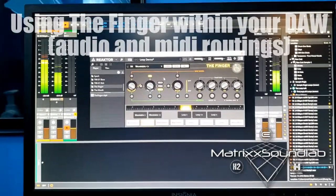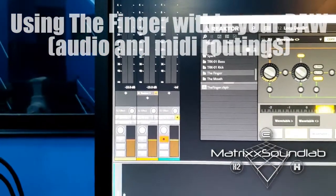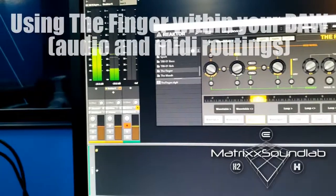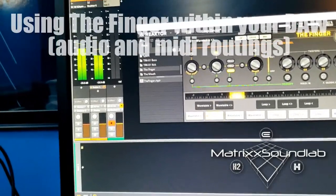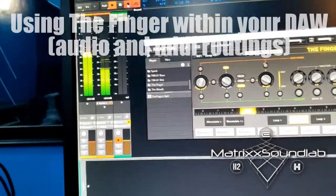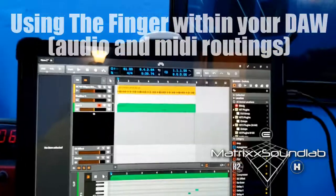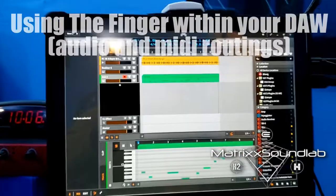I'll show you one more feature in a second. I have track three — the one with Maschine on it — armed to record. I'm actually going to record the edits that I do right now.